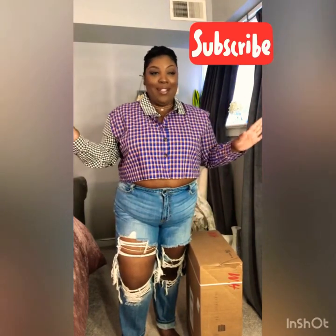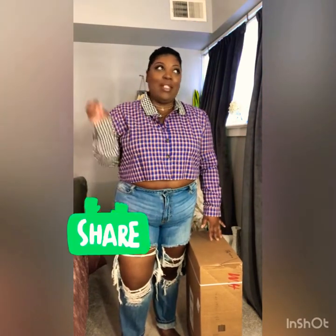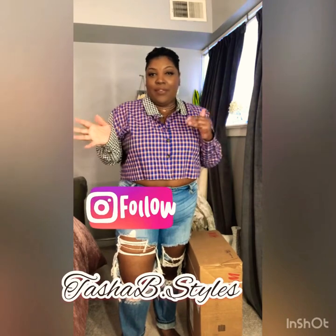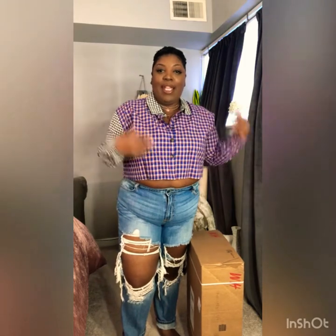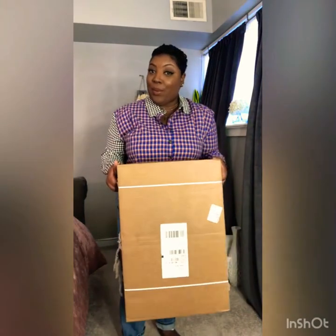So, I know some of you guys have been waiting for me to do an unboxing style video. I'm in the process of filming a 90s kind of style video, so that's why I'm dressed like that. But in the middle of me prepping to record that, my package came from H&M. So, let's see what we got.